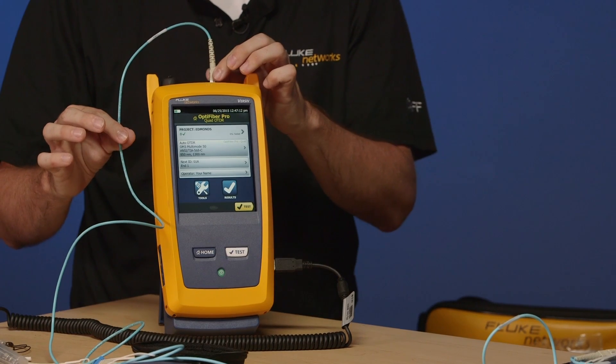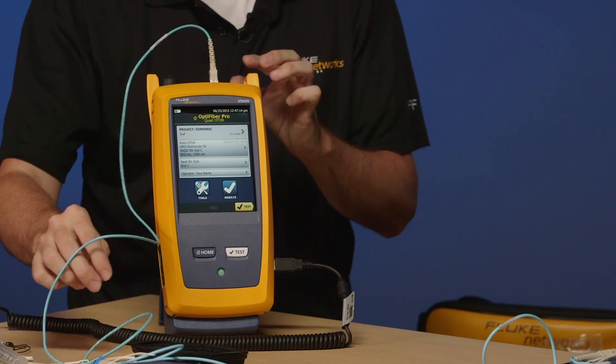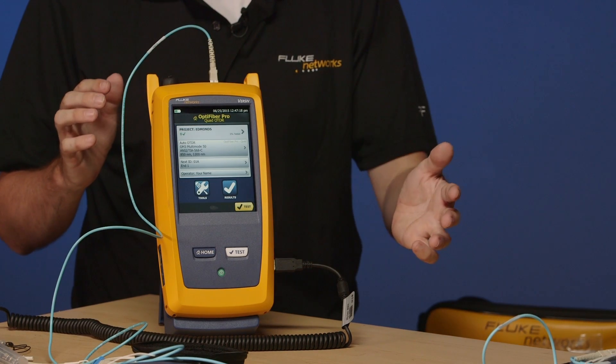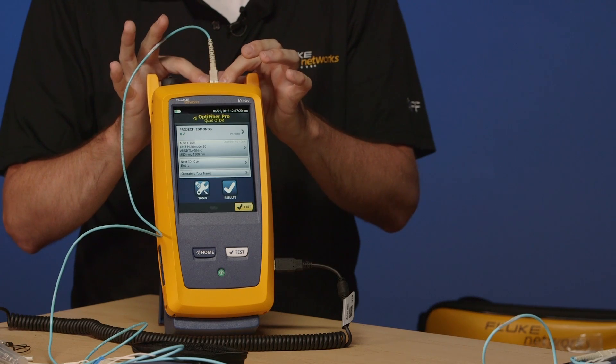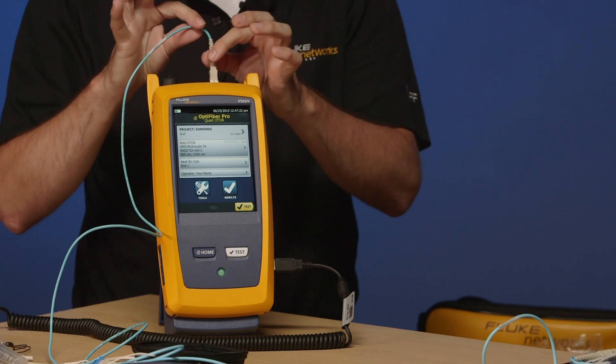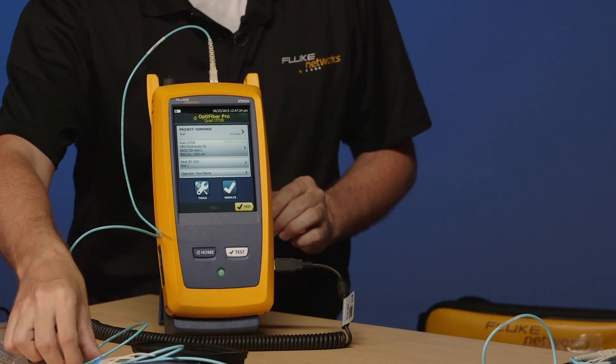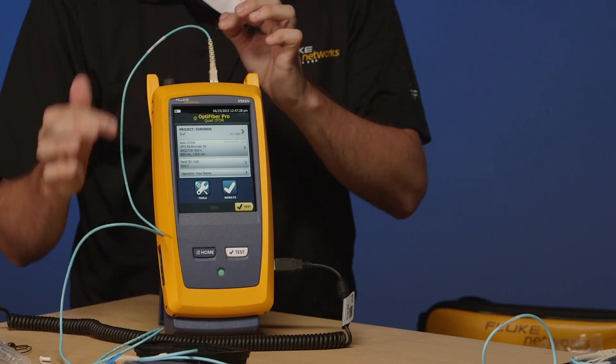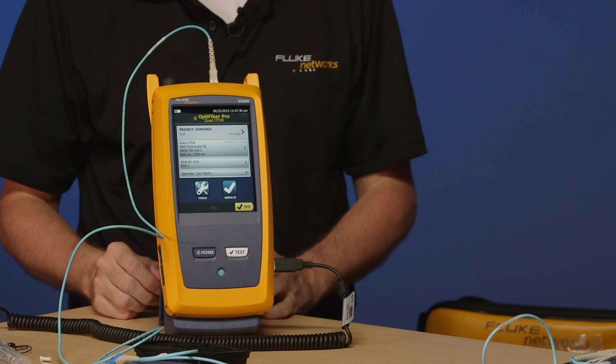The reason why I'm using this 12 inch, 30 centimeter cord is to protect my OTDR port, because when I measure this link in the other direction I'm going to be disconnecting from the OTDR port. So by having this little short cord on there, this is the cord that gets changed all the time. It's certainly a lot easier to replace this little cord than it is an OTDR port.